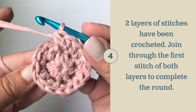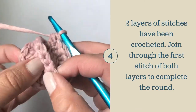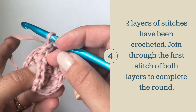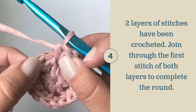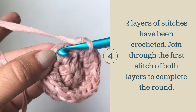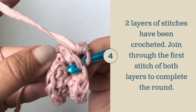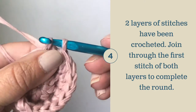I have completed both layers of round two. As you can see, there is a back layer and a front layer going all the way around. This is going to create that thick texture of the bottom. To join the round, find that first stitch that you made, insert your hook, and then find the first stitch of the first layer, insert your hook, and join all those with a slip stitch.